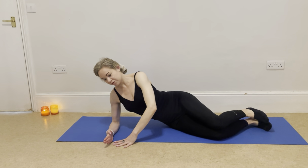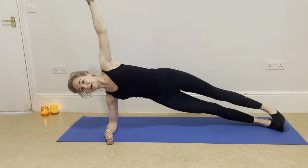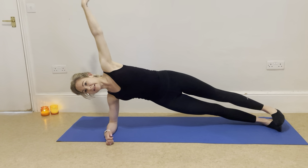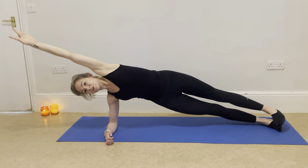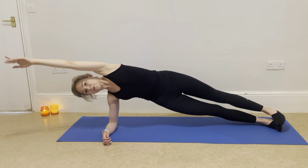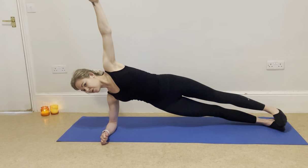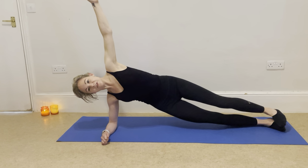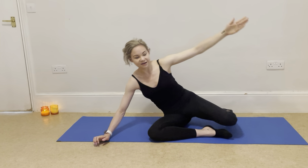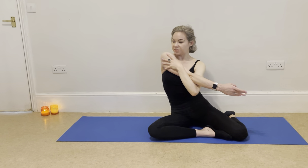Going straight to a little side plank to finish off this side. Pushing the hips up, finding a nice straight line. Taking that top arm in a beautiful big circle — and exhale. Two more, then one more — nothing else is moving, just mobilising that arm. Hold it for five, four, three, two, and soften it down. Lovely work. Taking that underneath arm across for a lovely quick stretch.